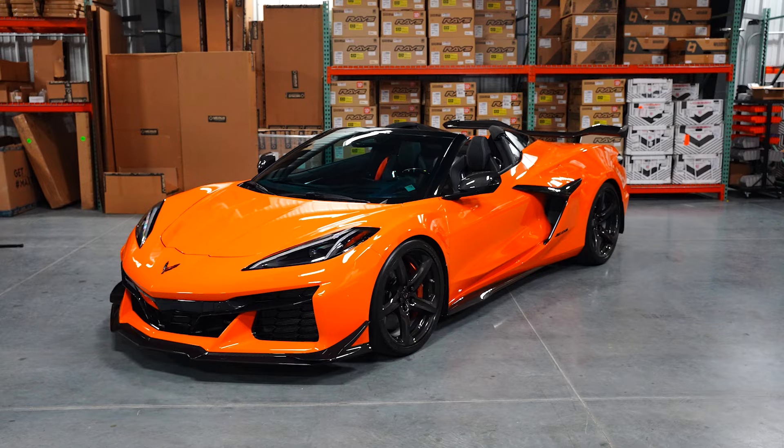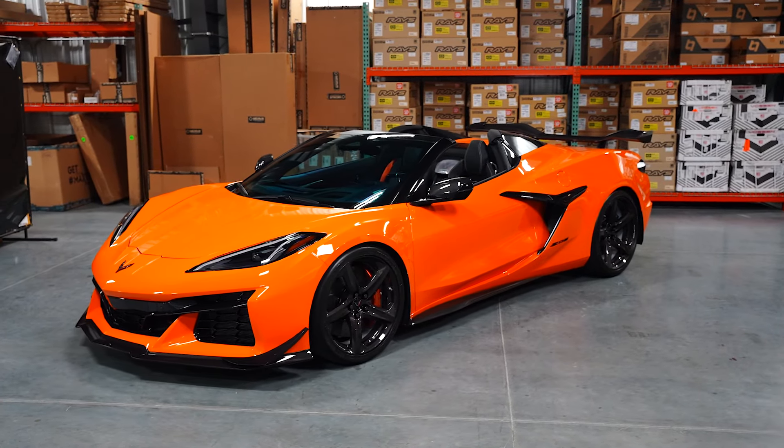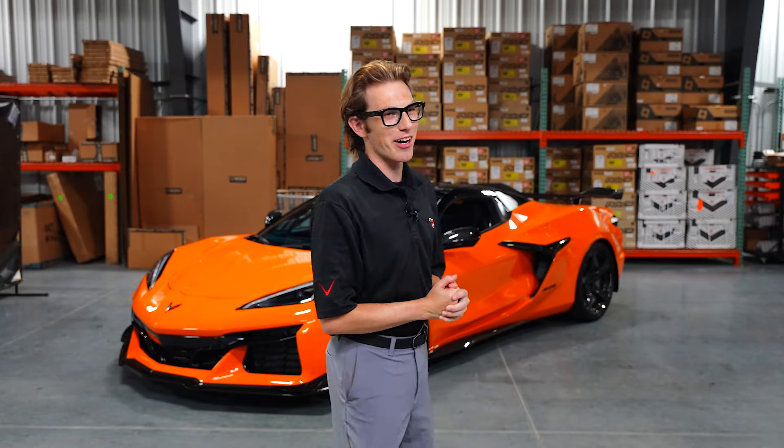How is it going everyone? It's Rob from Paragon, and in this customer car spotlight, we're checking out the car behind me, which is Andrew's 2024 Orange Z07 Corvette. It's pretty cool, so without further ado, come along with me and let's go check this thing out.